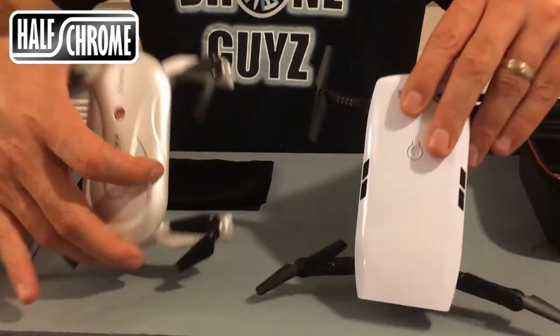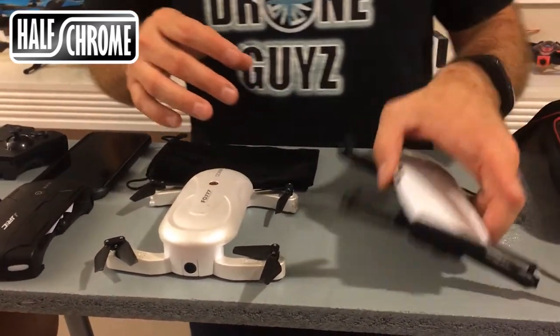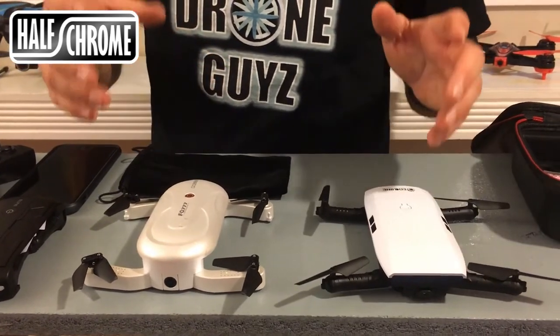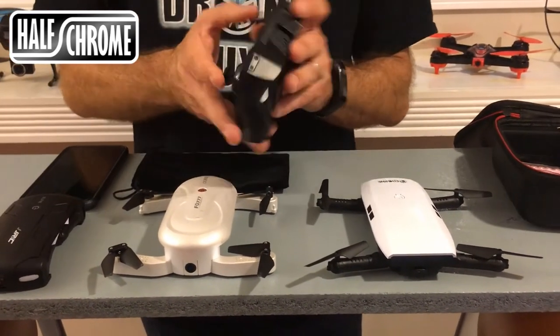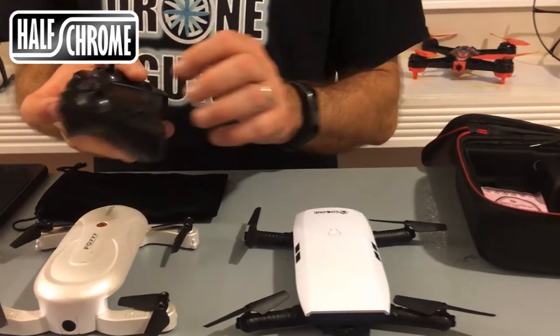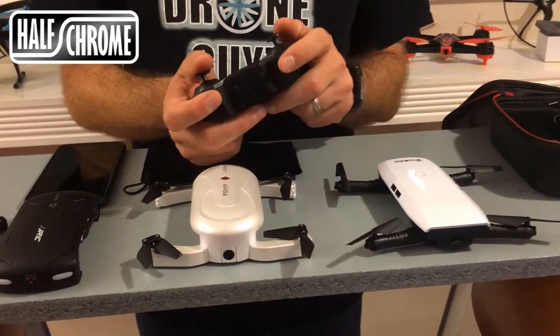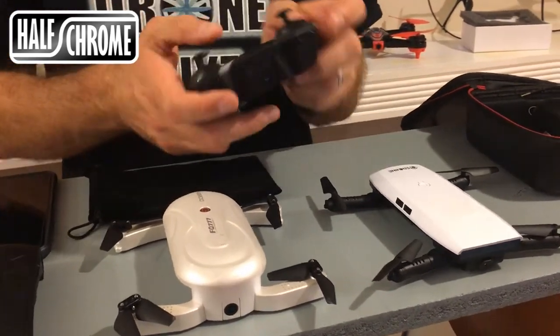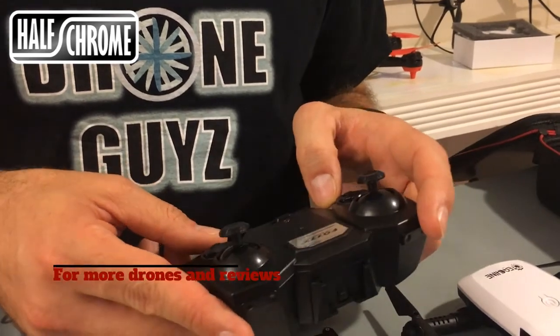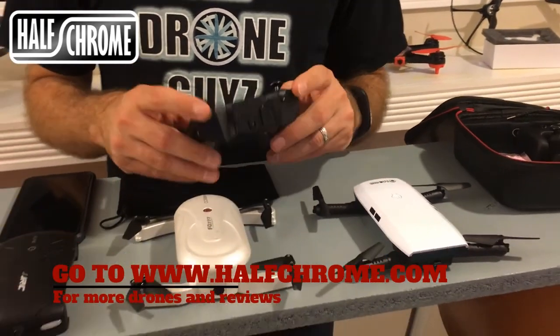They are about the same size. The Dabin is a little bit heavier, the E56 a little bit lighter. The Dabin has this remote control transmitter with a place to put your cell phone, which is nice. It feels good — it's a gamepad style remote. It's a little bit small and feels a little outdated, a little plasticky. They could have done a nicer job on that, but nevertheless it works okay.